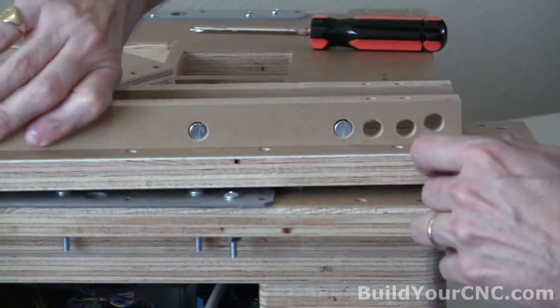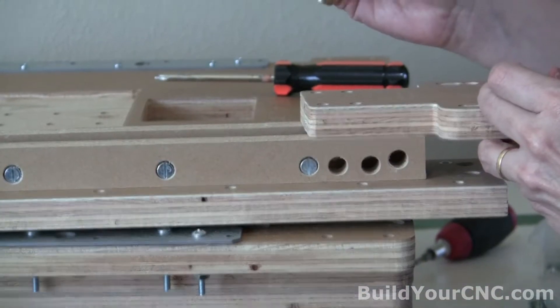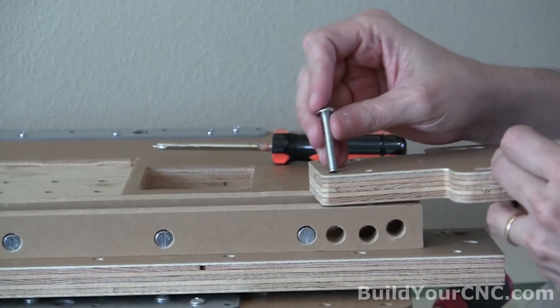Now for the other side, we're going to be putting on the remaining bearing mount. Another four one-and-a-half-inch screws are needed — these are our quarter-inch screws.